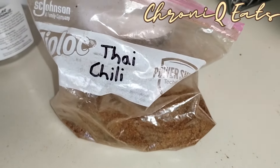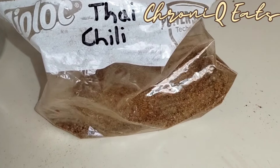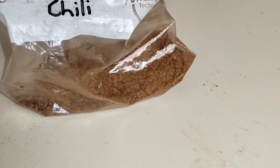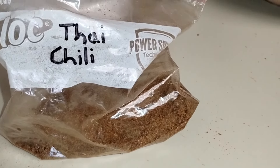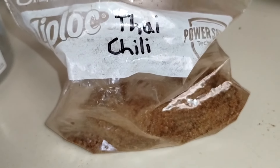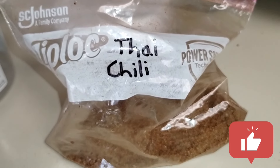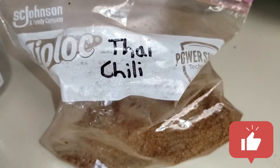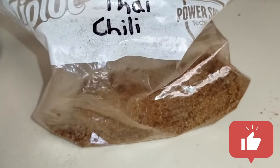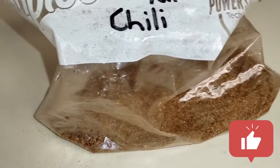I have this bag — it says Thai chili, that's my handwriting on there, but it's no longer Thai chili in there. I made a rub. There's garlic, chipotle seasoning, brown sugar, garlic, salt, pepper, a little bit of cumin — like a bunch of stuff. Another canister I found called barbecue rub, so I don't know exactly what's in there, but I have a feeling it's going to turn out excellent.